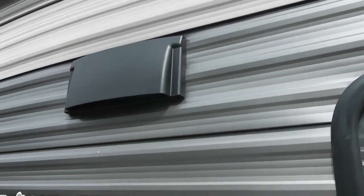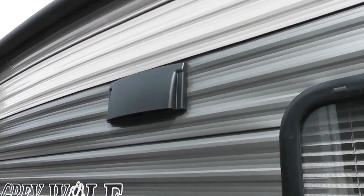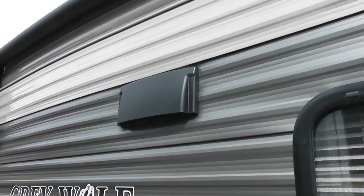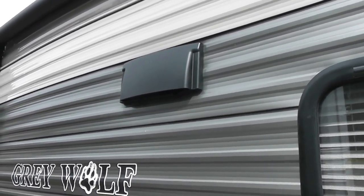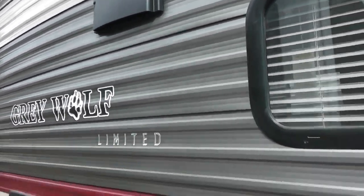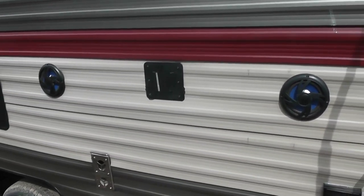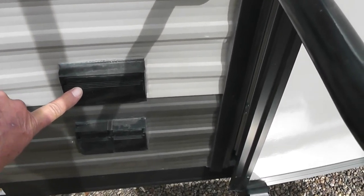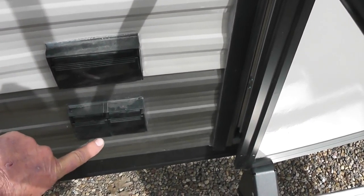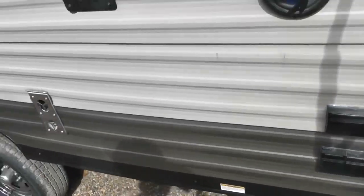This vent here is an exhaust vent for the stove, which is something you don't see in a lot of RVs. This actually gets the smoke and smells out of the cabin area. This unit is also pre-wired with marine speakers and a television mount. Right here there is electric and then there's your cable TV satellite hookup for the television.